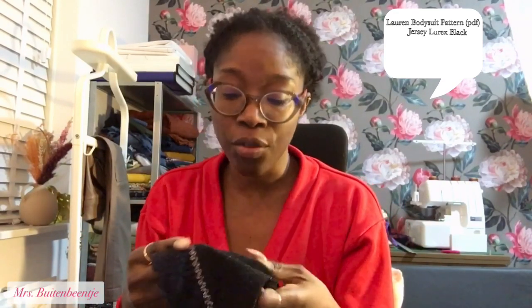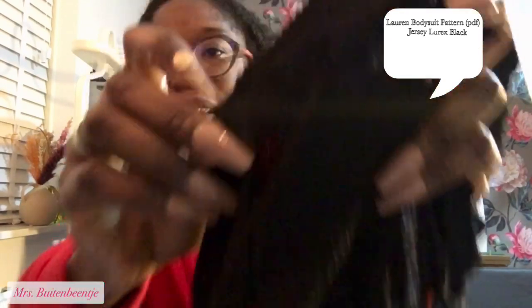I decided to give it one more try, and I am not disappointed — I kind of flexed on this one. For the supplies, I of course have the Lauren pattern. I also had some lurex fabric. Lurex is a stretch fabric that has a metallic thread woven in.